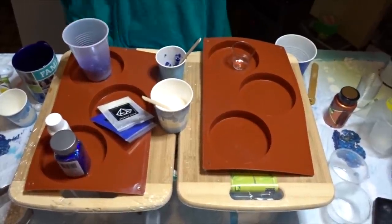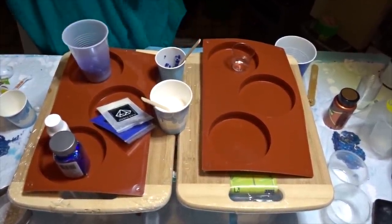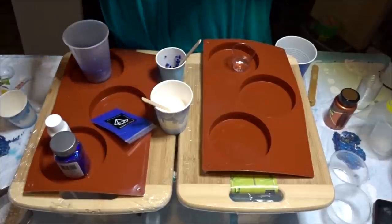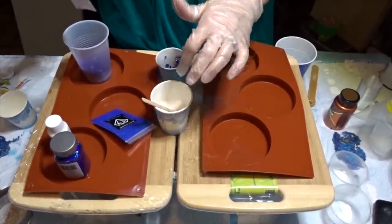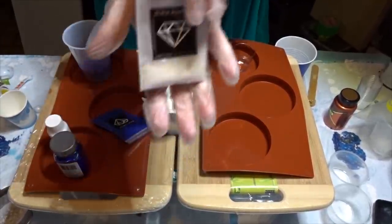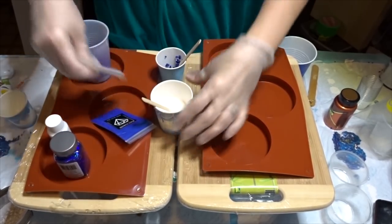I'm going to attempt to do something a little different. I'm doing the resin coasters that I've been doing with the flower and the piping bag, but I'm going to try to add some of my new mica powder into the white mixture. I have sapphire ghost blue, which to me is basically the same as that iridescent medium that people are using. So I'm gonna try.